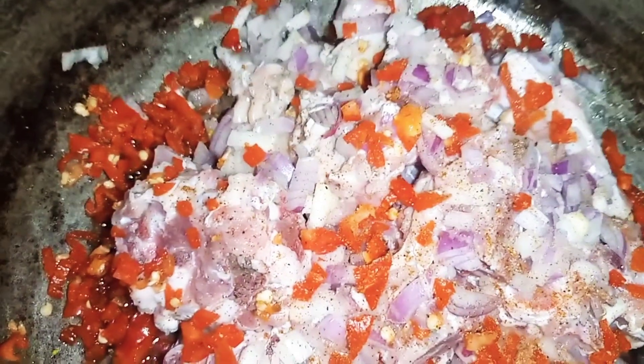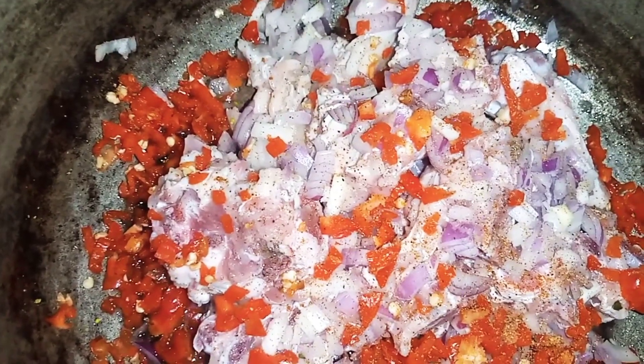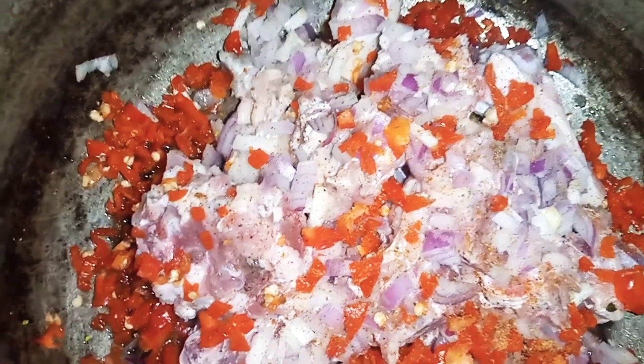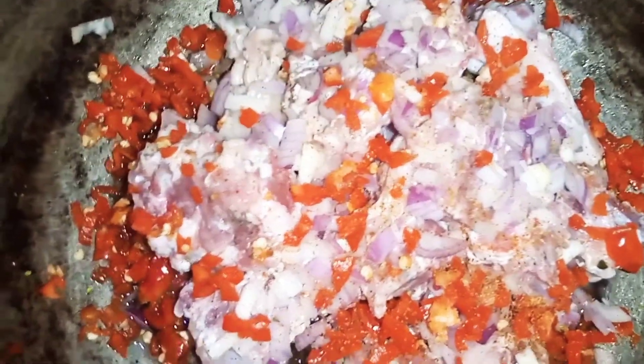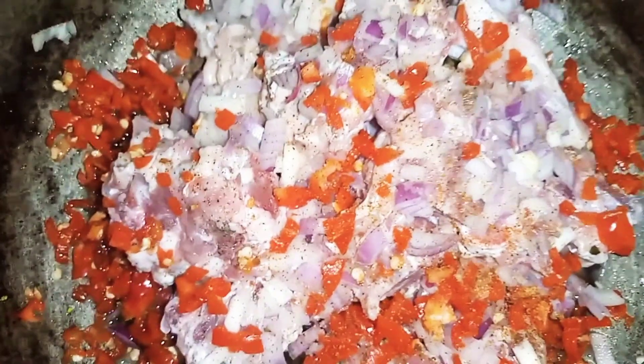Can you guys see? This is what I'm using to cook the soup because I don't want to use my ghee on this soup and I don't want to fry the okbono. Please guys watch this video to the end.